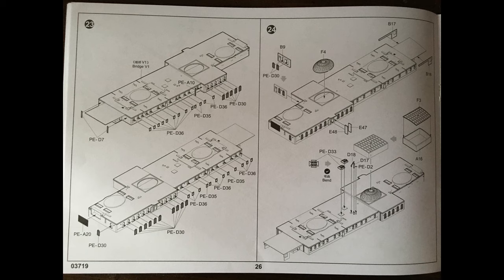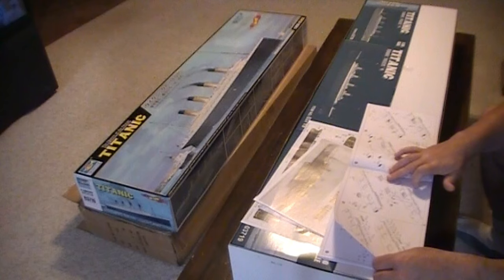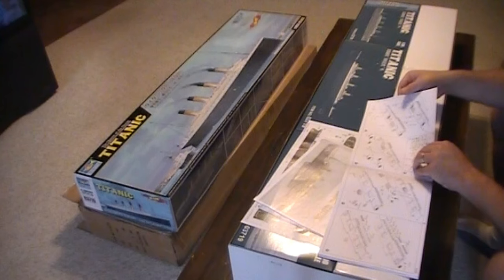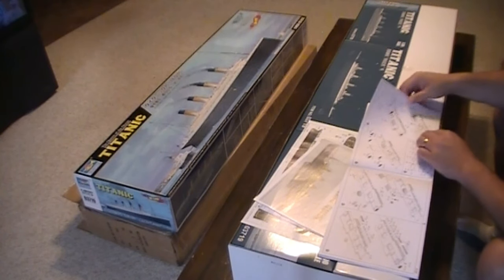Twenty-three is more windows. Twenty-four is the grand staircase dome. They have more than one of the glass domes, and more of the glass ceiling that goes in. Part twenty-five is more detail that goes on top of the deck — I think this is the absolute top deck. Twenty-six is more of the little detail parts that go together to make larger detail parts. Twenty-seven, those parts are put on to the top of the ship.